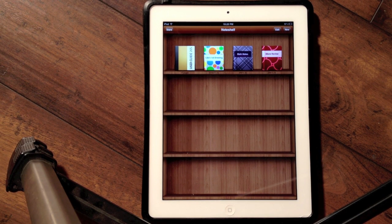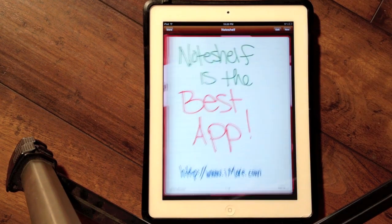Hi, my name is Leanna. I'm from iMore.com and I wanted to show you my absolute favorite handwriting app for the iPad. It's called Note Shelf.